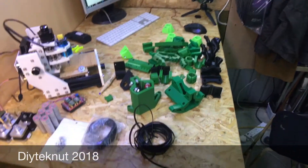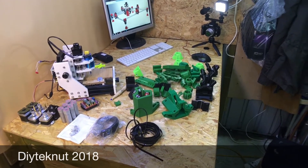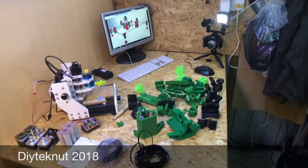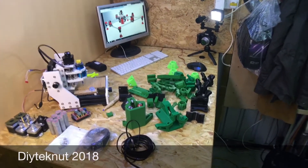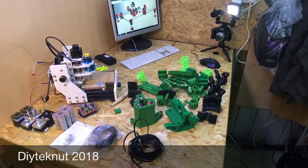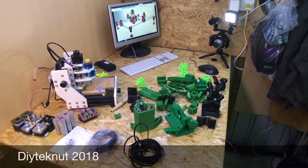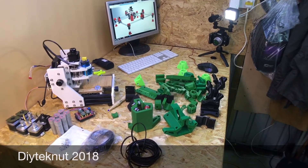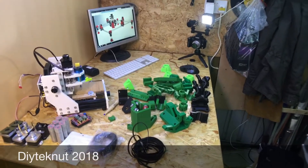I'm going to be putting this together in the next few days. I've just got a couple more bits to print off — I've got to print a spindle mount for my Makita style router. And I'm also waiting on a lot of nuts and bolts.